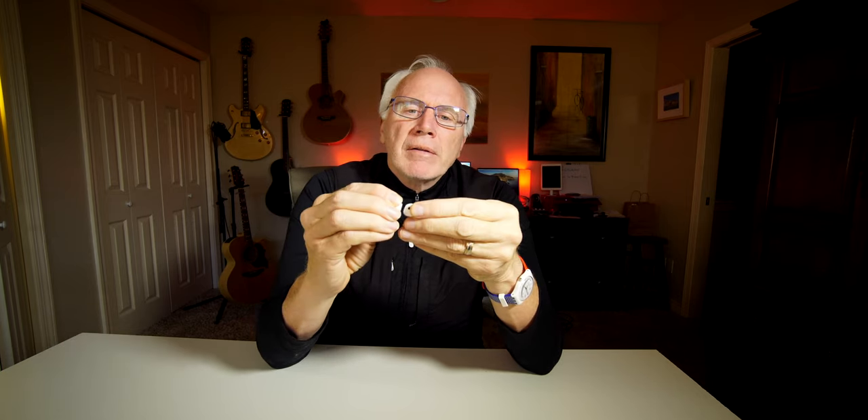You may not hear it but it snaps — listen for that snap. Pop it off and snap it back on again, making sure you line up the oval portion.